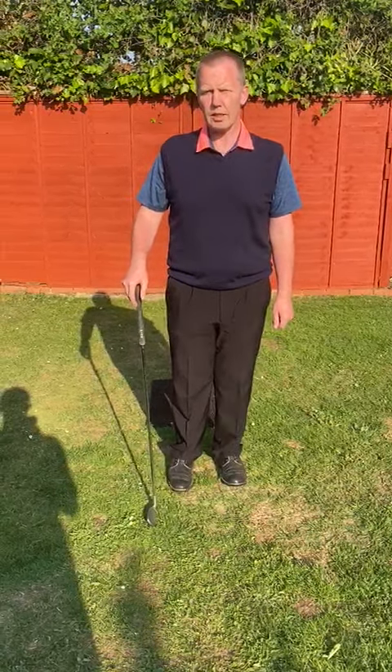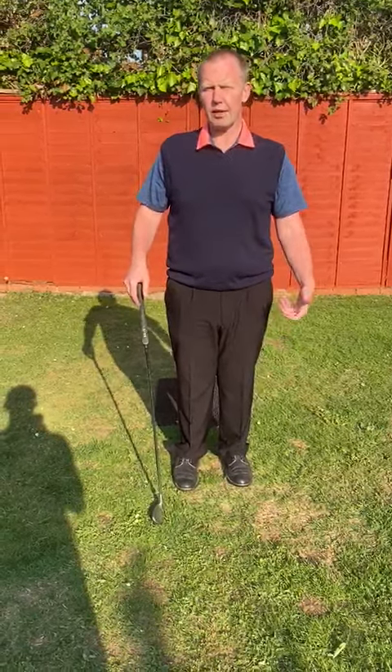Ask G, day 30. Yesterday we were talking about correction for a slice, and today I want to join that up with a little bit more information on the hold of the club.